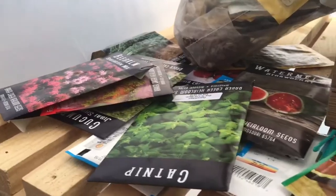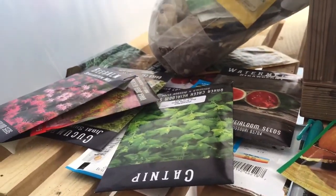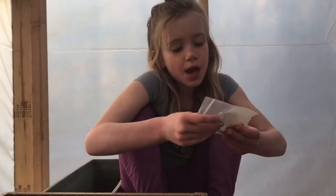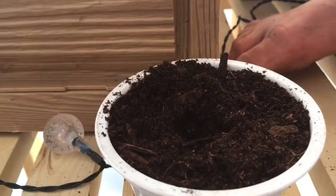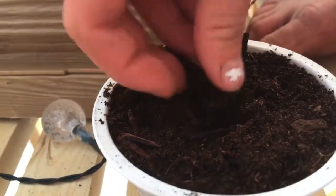Now I'm going to take this and we're going to choose our seeds. As you can see, we have quite a few seeds to choose from, but I'm going to choose some stacked peas. Sometimes the bags say when to plant them and how deep to plant them. So I'm going to do about an inch on this, and I'm just going to put it in like this, and then gently cover it with soil.